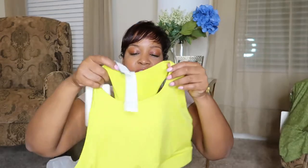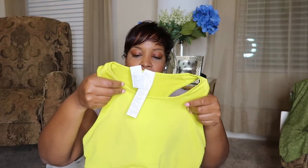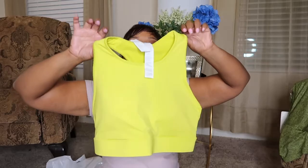Now I don't really know if I like the way this feels. This is a high impact sports bra, and it looks like that.